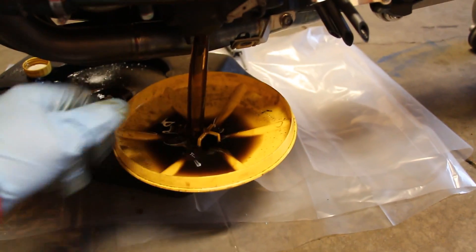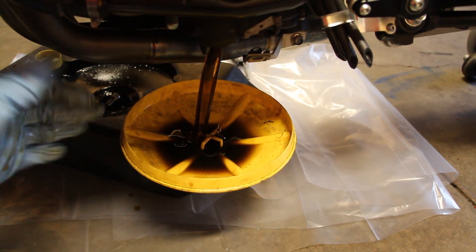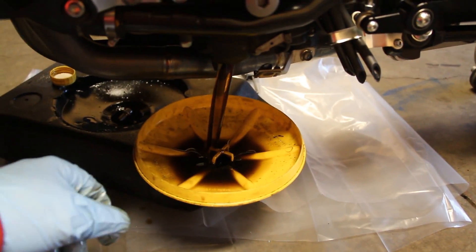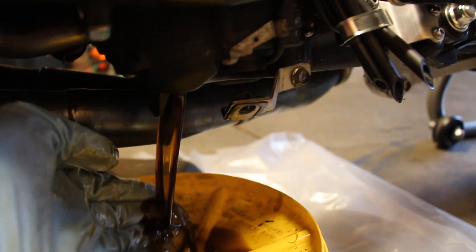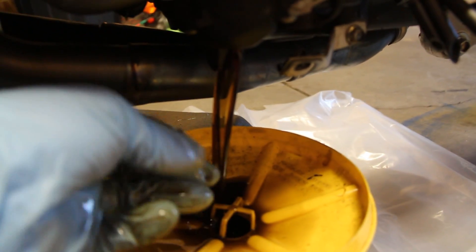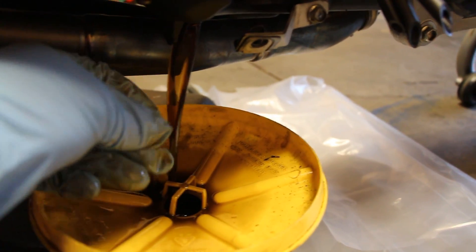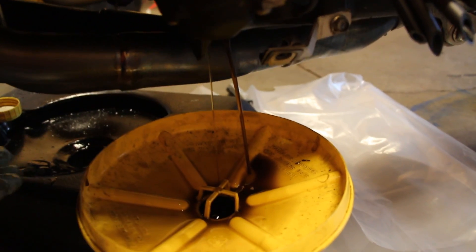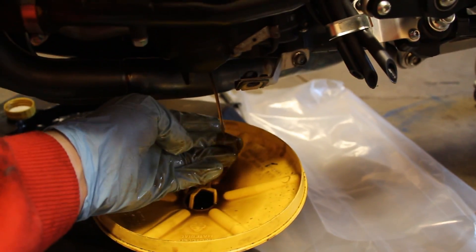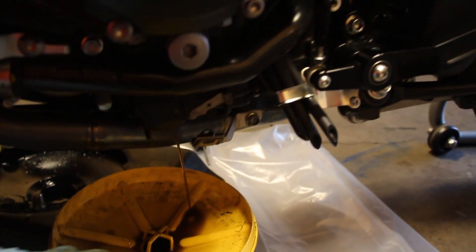I always try to put something down to catch accidents. You can see the oil is draining pretty clean. I like to run my fingers through it to feel for any grit or excess debris. They sell magnetic drain plugs — I haven't gotten around to it but I might pick one up in the future. Looks good, no major fibers or anything.